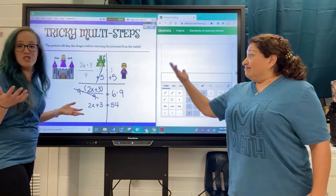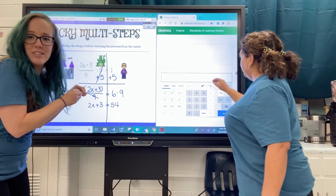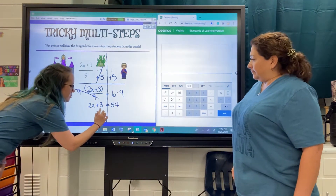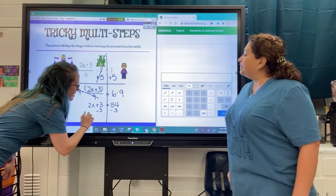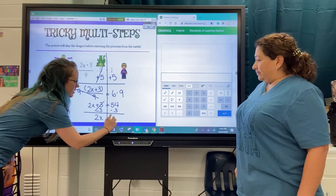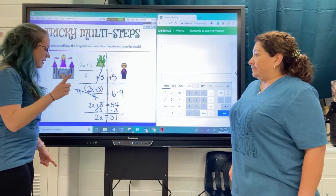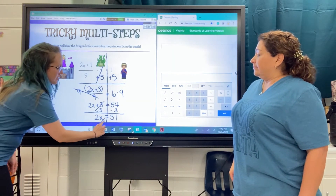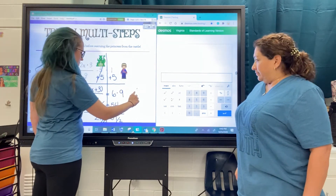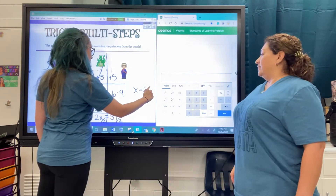From here, it's just a two-step equation. We're going to squeeze in the rest of the work down here, but this should be the easy part. We subtract three from both sides. We get 2x equals 51. And then our last step is to divide both sides by two. We'll put our answer over here: x equals 25.5.